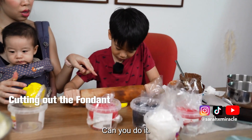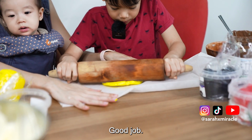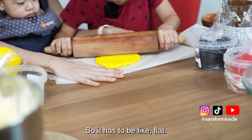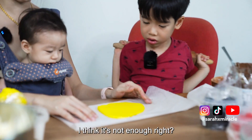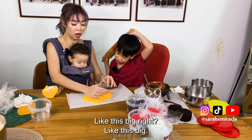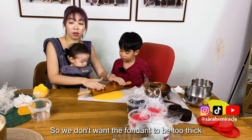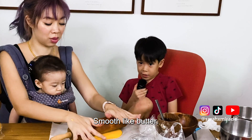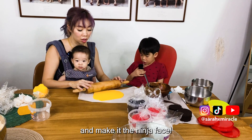Can you roll it? Good job — press a bit harder. We're going to get it a bit more flat than this — it has to be really flat. Is it enough to make the face? I think it needs to be this big. We don't want the fondant to be too thick, because if it's too thick it might start falling off. We will take a knife to cut a rectangle out of this and make it the ninja face.